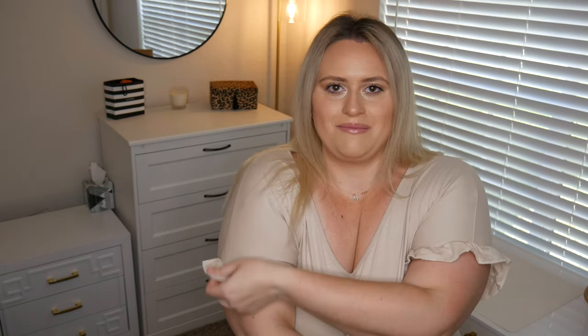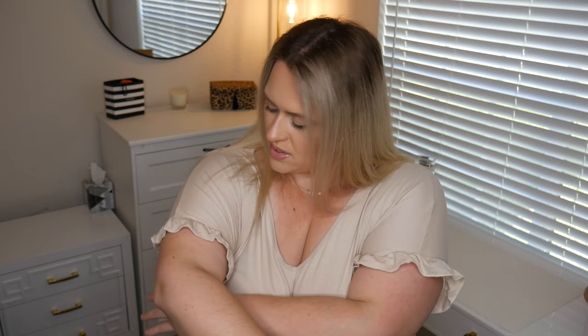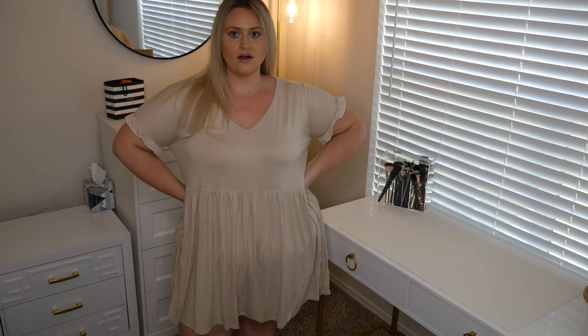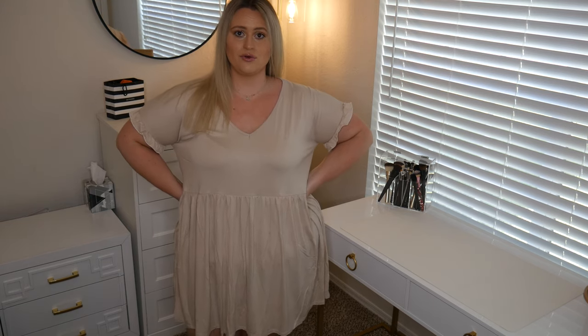This next dress is the V-neck smock dress in the size 18 that I get all the time, but now in this cream color. Literally so cute, but Boohoo does have some inconsistencies within different colors for the same piece because the sleeves are pretty tight. I'm going to keep this one because I really like it, but if you do have larger arms or you don't like things really tight on you, that could be a problem. It's just like the classic skater dress with a little ruffle sleeve — best of both worlds — in this pretty tan color. I could wear this with a jean jacket and strappy sandals. That is so my vibe. Definitely a must-have for your wardrobe.